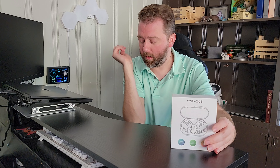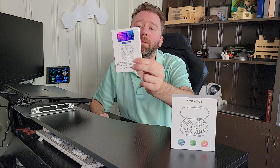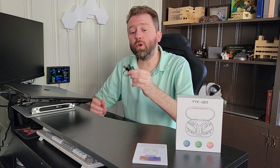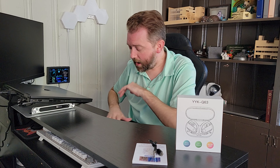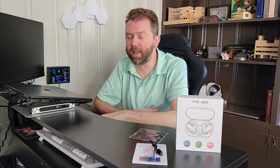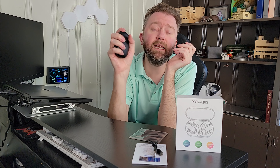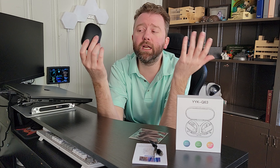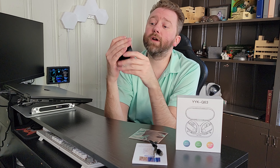Once you open them up, you are going to get a little user manual that tells you how to operate them, frequently asked questions, all that fun stuff — we're going to cover a lot of those details right now. You are going to get a USB to USB Type-C charging cable, which is how you're going to power them up. Mine came with a little cleansing cloth to keep them clean. And then you're going to get the earbuds themselves. Here is the case — it is nice and compact, which means you can throw it in your bag, traveling in an airport, going to the gym, easily throw it in your purse. Very easy to travel with and lightweight.